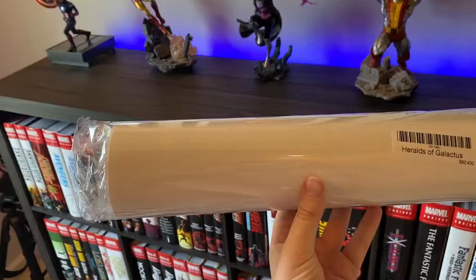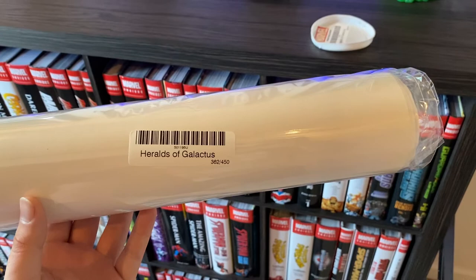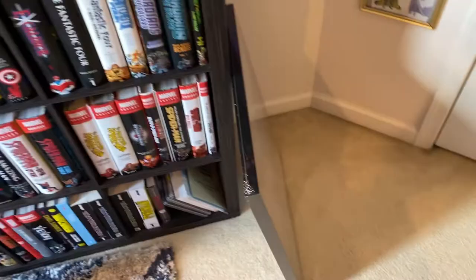I took it out of its packaging and here is the print — it's the Heralds of Galactus print, number 362 of 450. You can see they just roll it up in one of these tubes. I'll put it in the frame for you and we'll be right back.